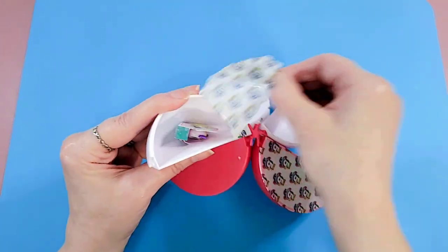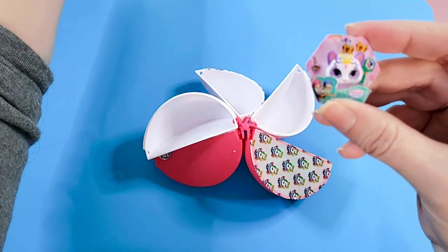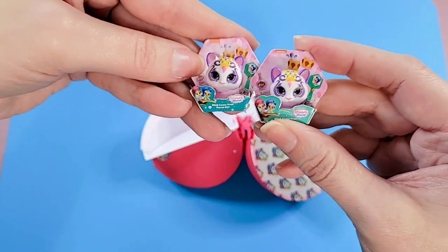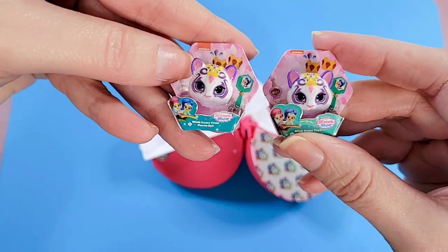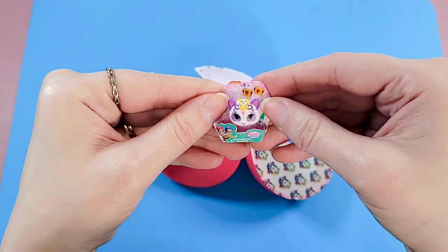One more white wedge to go, and — we have the same thing! It's a repeat, the exact same Shimmer and Shine purse that we got in our last capsule. So there we go, another one of those cute little purses.